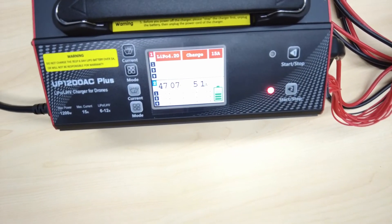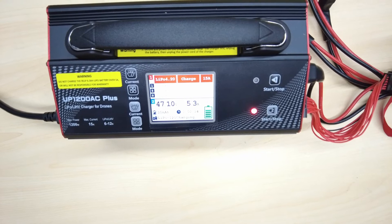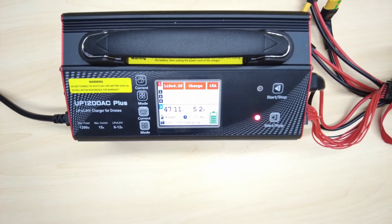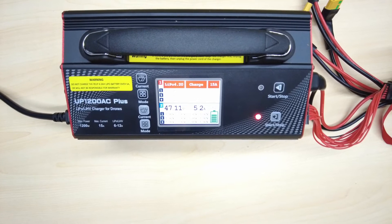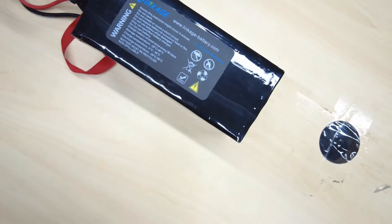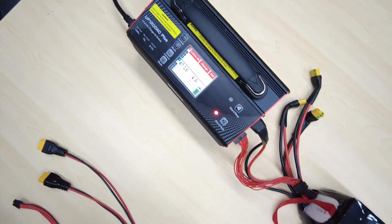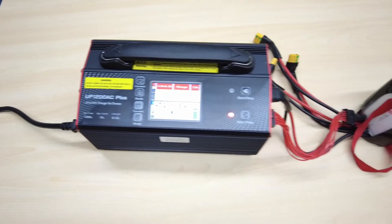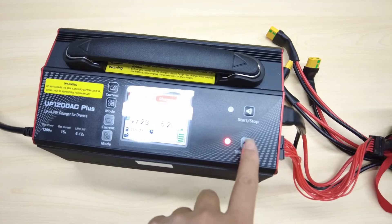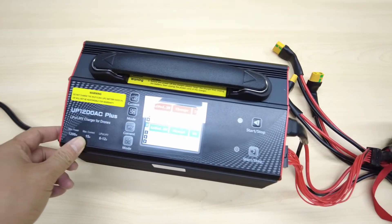Sometimes the ventilator runs when it first starts. When the temperature is not high, it will automatically stop. Then when the temperature rises to a certain limit, it will start again. If you want to stop charging, just press this button briefly and it stops. Then switch off the power button.